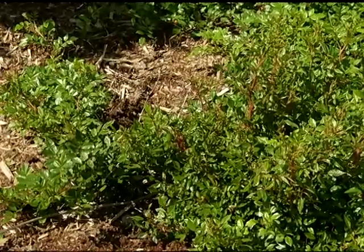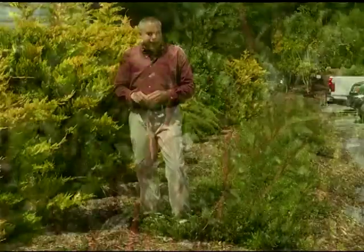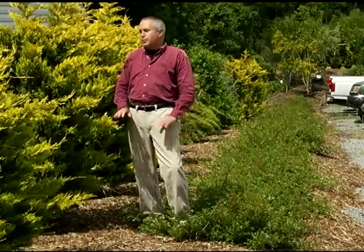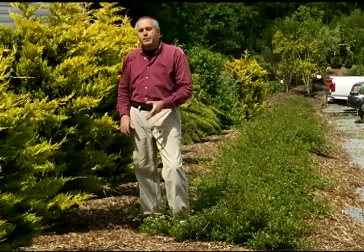Right here I have Oh So Easy roses — this variety is Flower Carpet. It's a beautiful rose that blooms all summer long. It will get about six or eight feet wide by two feet high, with beautiful color all season long.